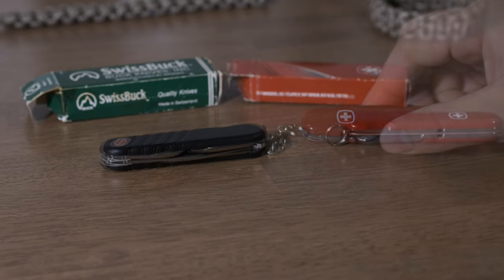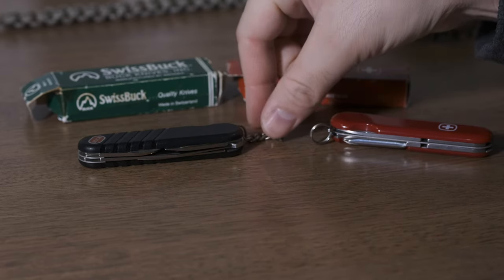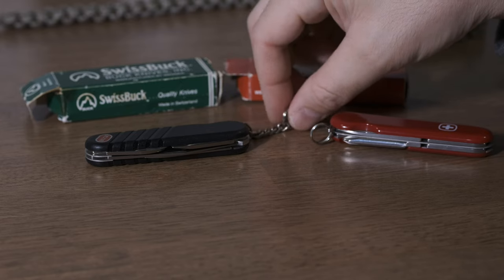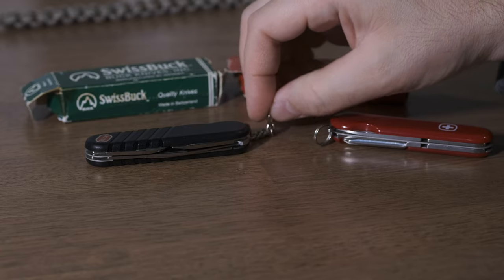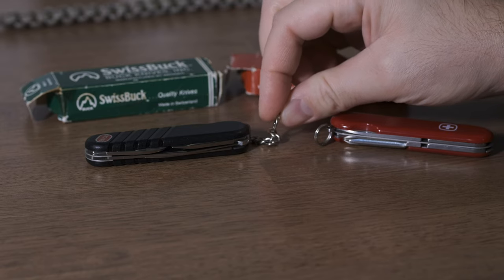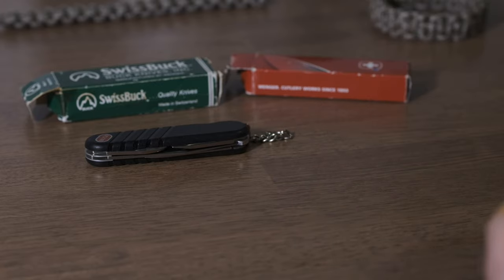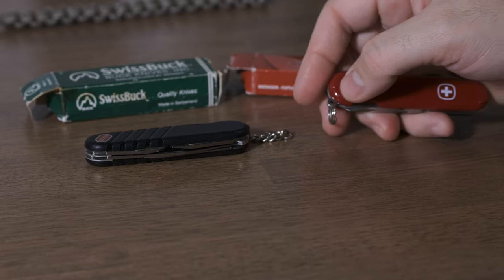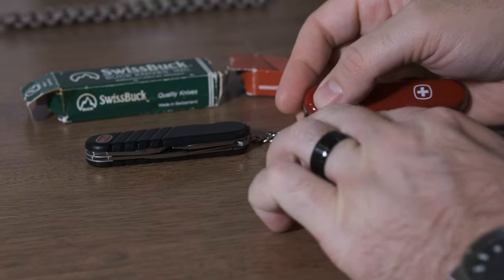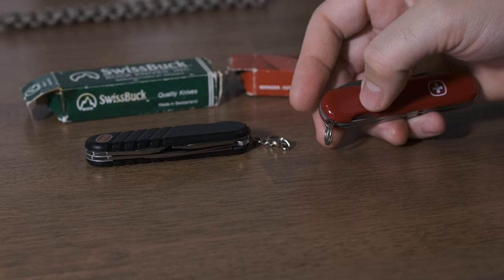And obviously this one didn't come with the key chain like my Traveler did. My Traveler, just like my other Swiss Buck, had the little key chain that actually has what looks more like the Victorinox S-style split ring. Whereas this Wenger has, like some of the newer other Wengers I have, the kind of cheaper split ring where they don't curve in — it's more like a spring that they just clipped in two spots.